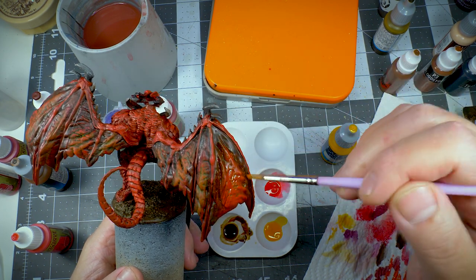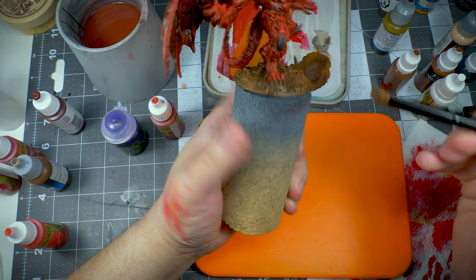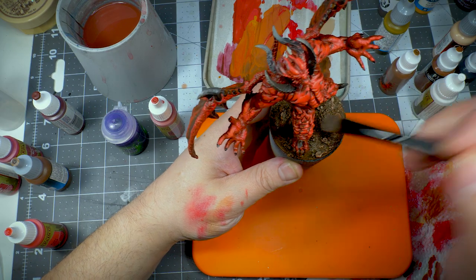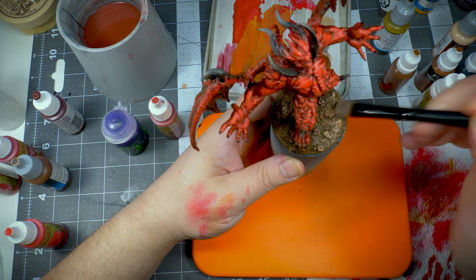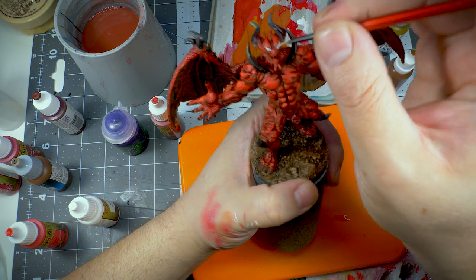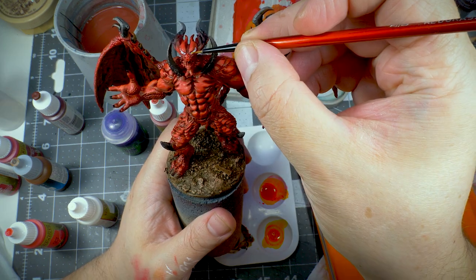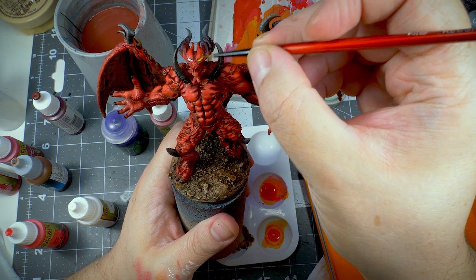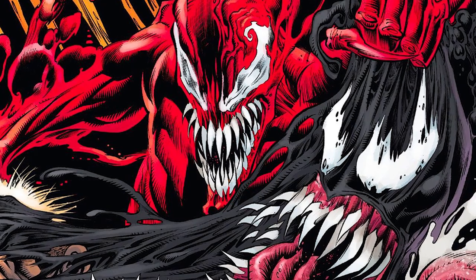While that was drying, I decided to dry brush the base with various colours that I already had on my wet palette. Then I started on the eyes, penciling in some white and using yellow and red inks to tint it. The original eyes were super small and I wanted to make them larger — similar to how Carnage looks in the Marvel comics.